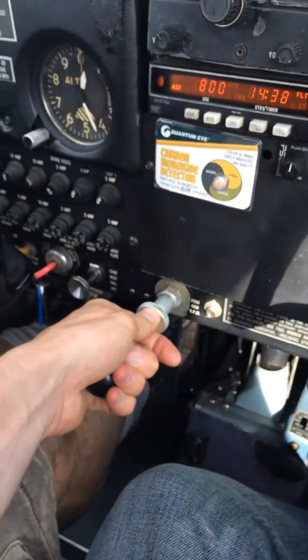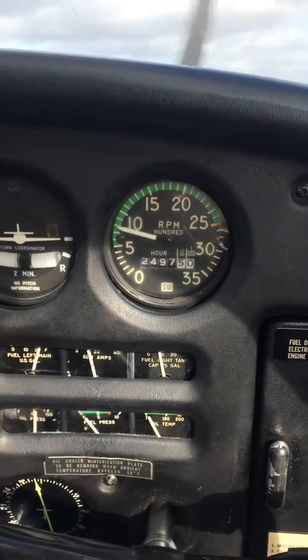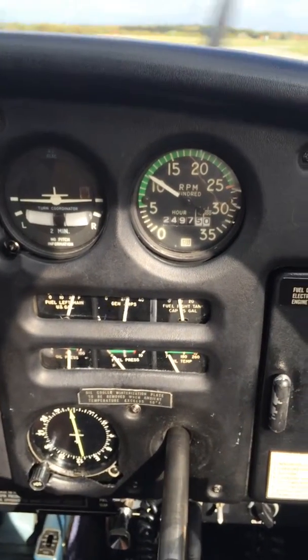Then we're going to check idle. We pull the throttle all the way out — the engine doesn't quit. The throttle comes back to 1,000. Before takeoff run-up complete.